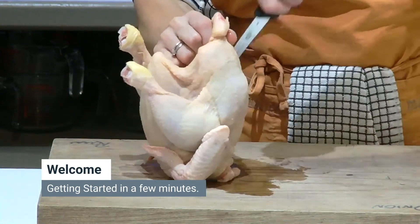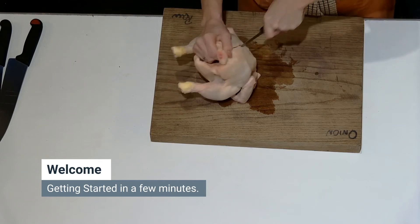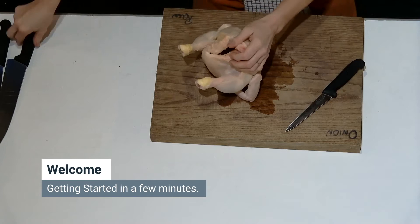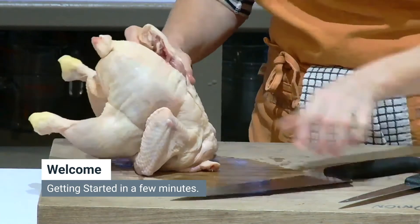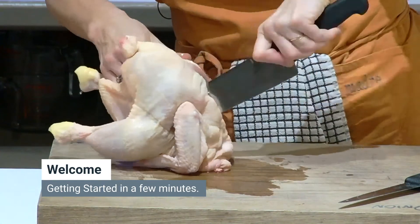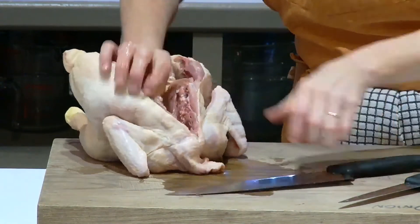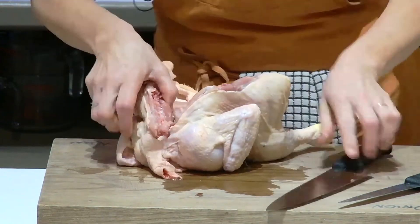Cut really hard all the way down the backbone. If you have strong scissors like poultry shears you can use those, but they're not essential. You're cutting all the way down the back, but you don't want to cut all the way through to the breastbone, so cut with quite a lot of force. Can you see that it's starting to open out?